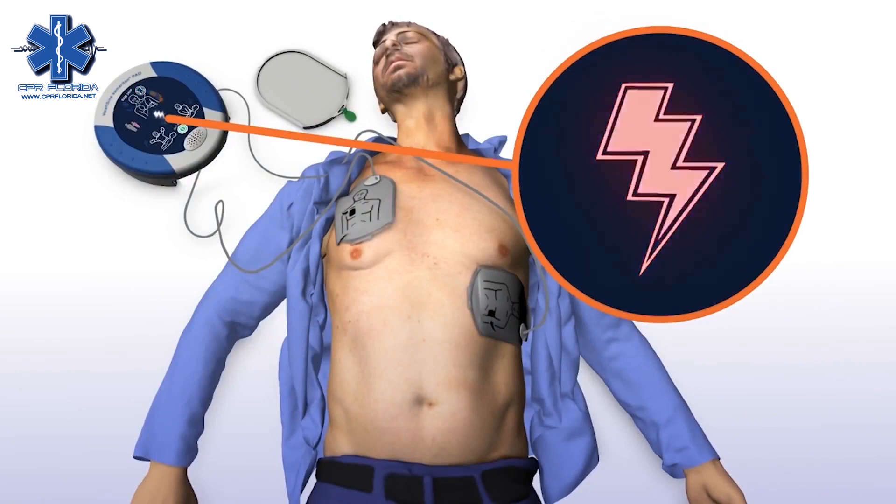Stand clear of the patient — shock advised. Stand clear of the patient; shock will be delivered in three, two, one. Shock delivered.